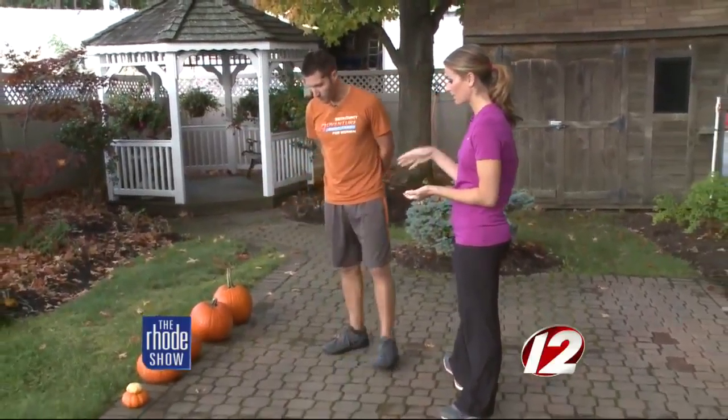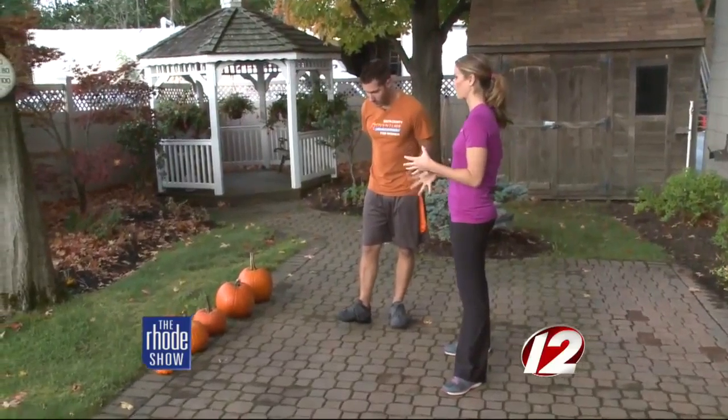I'm so happy to have you back. You've got some pumpkins here, and you're telling us where we can work out with them. So first and foremost, what size pumpkin do we need? Because they come in many shapes and sizes. Yeah, just like anybody else — everybody's at different fitness levels.